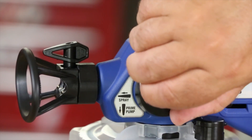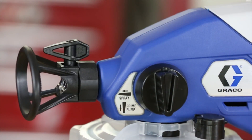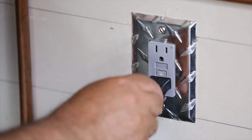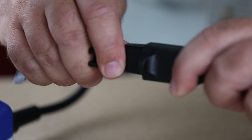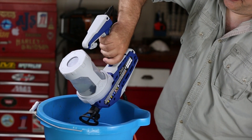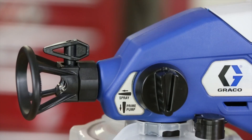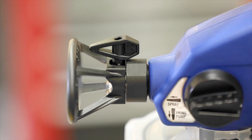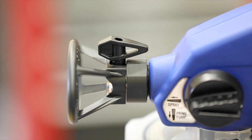Turn the prime pump spray knob to the prime pump position. Turn the sprayer upside down and point it into a bucket. Plug the sprayer into a power source. Pull the trigger for three seconds, then turn the prime pump spray knob to the spray position and rotate the tip 180 degrees to the unclogged position.